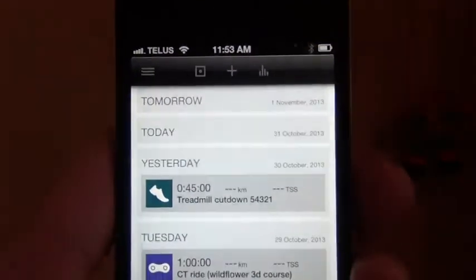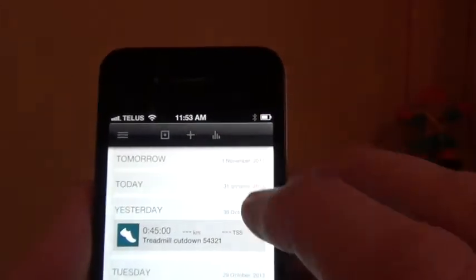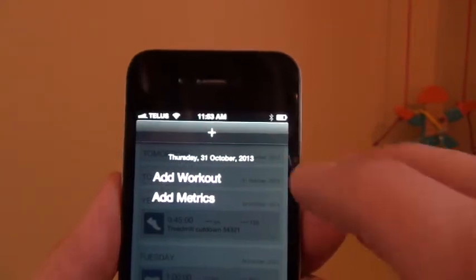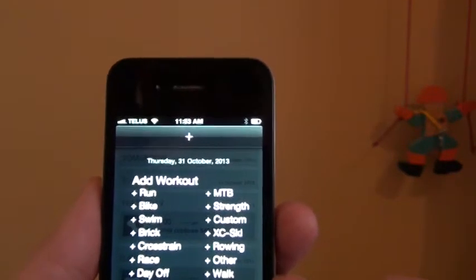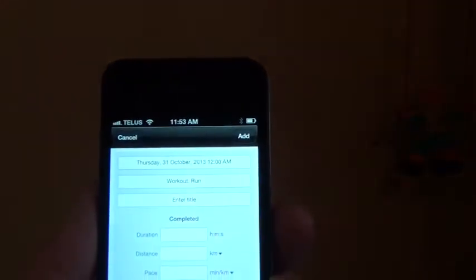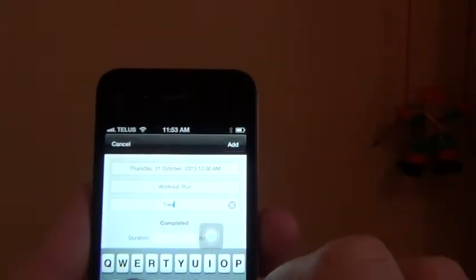Okay, so now I am going to say I did a workout today. Alright, so what I need to do is go to add workout, and then it's going to be a run workout, and then I'm going to put in a title — and we're going to call it a treadmill run.